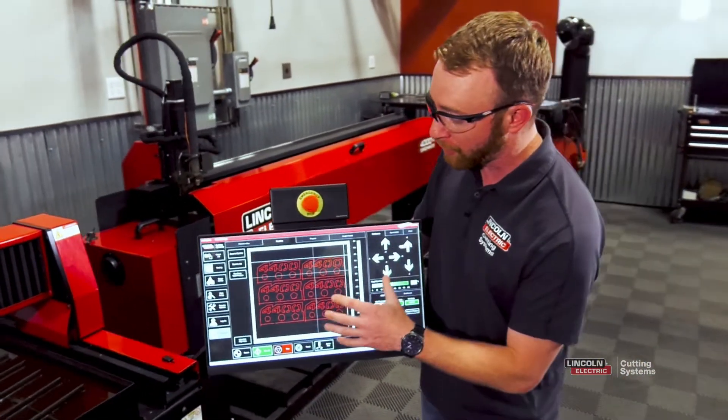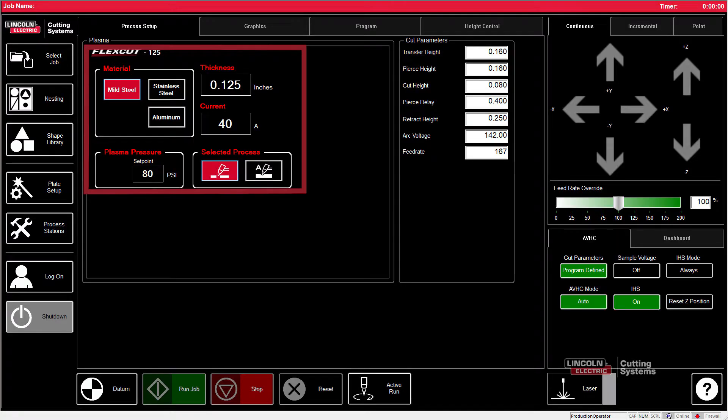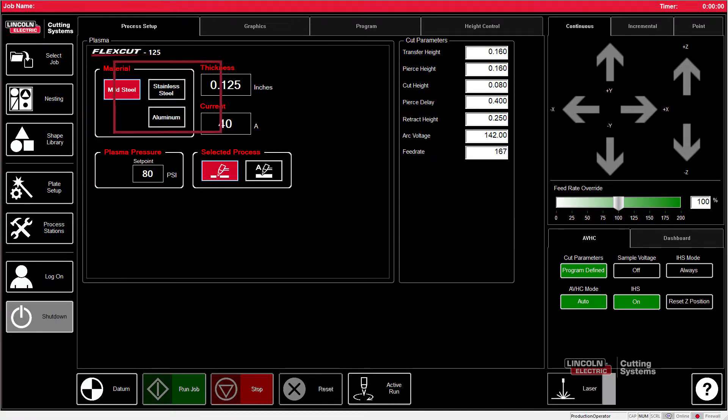Firstly, I've got a part that's already loaded and has six pieces in it. We're going to go to the process setup tab and make sure that the material, type, thickness, and amperage that we'll be cutting with is set prior to turning the laser on.